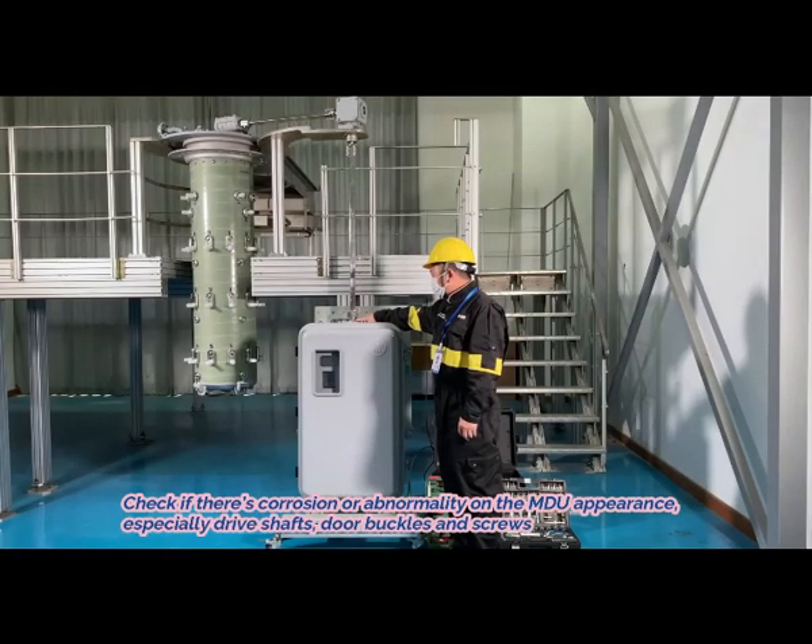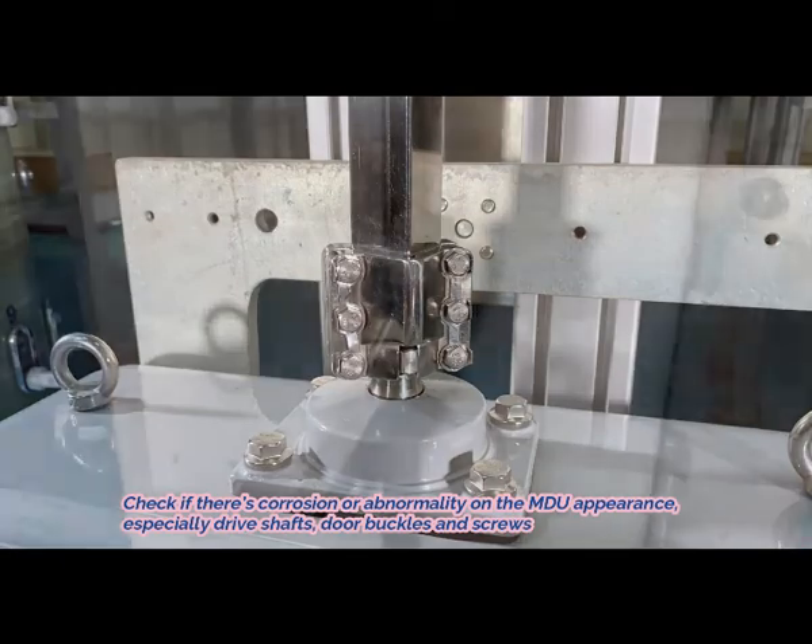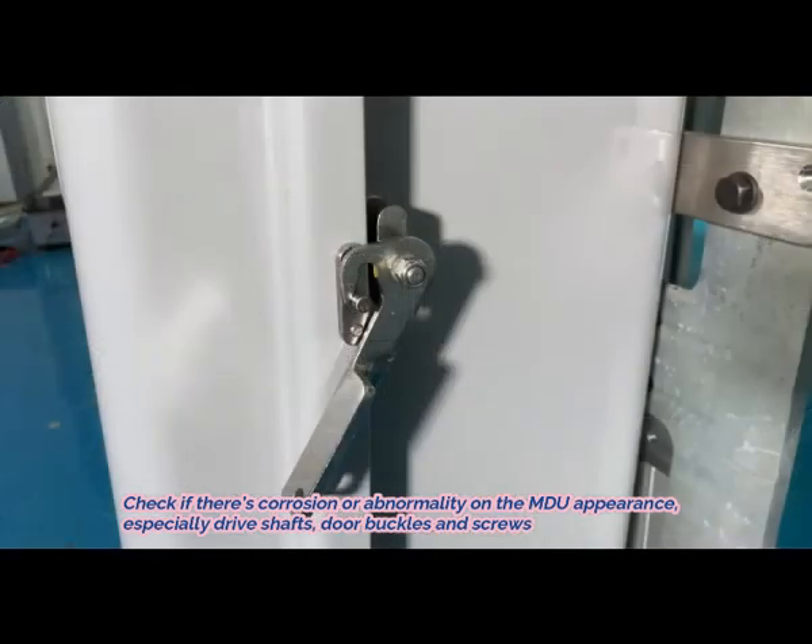1. Check if there is corrosion or abnormality on the MDU, especially drive shafts, door buckles and screws.